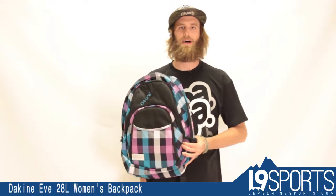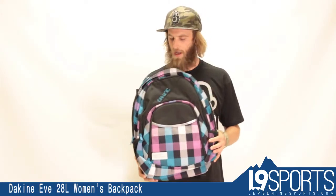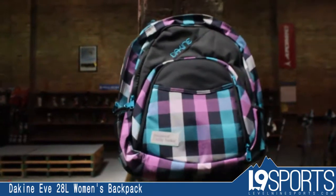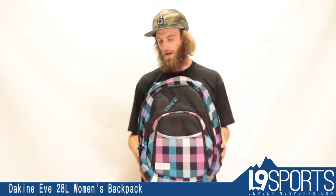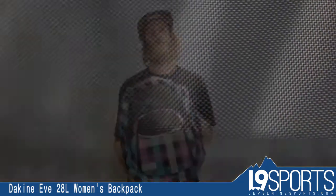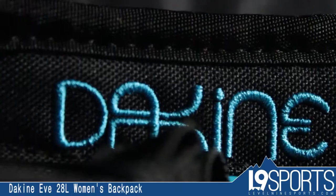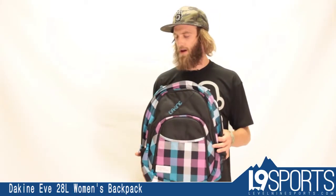Hey folks, Witt here with Level 9 Sports. Today I'm showing you guys another awesome backpack from Dakine. This model is called the Eve. It's a great ladies pack, 28 liters, so a good medium size. Great for little day trips or using it as a book bag around campus.